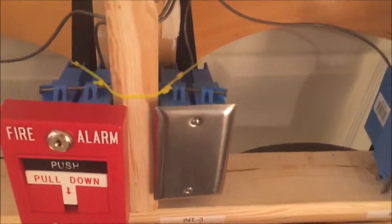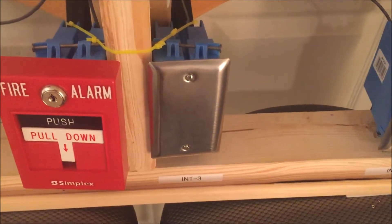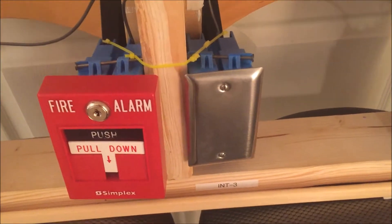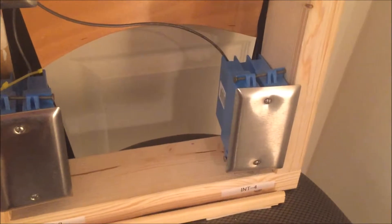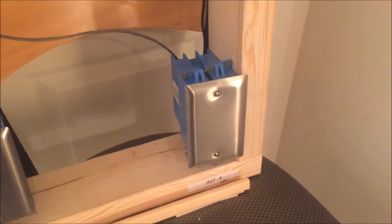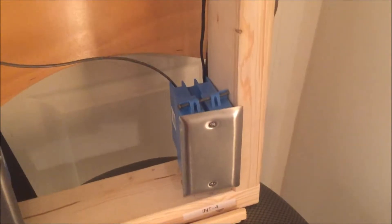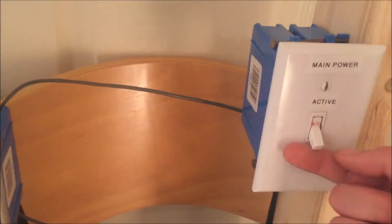There's a third pull station coming — ordered it about a month ago and it's still not here. They keep saying it's going to ship but it doesn't, because it's specially made. Then there's an empty spot for number four. I still don't know what pull station I want there — if you guys want to comment something, that'd be cool.